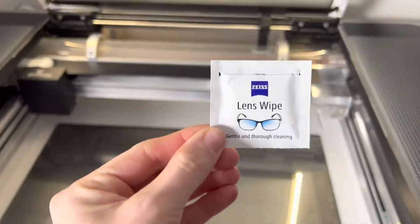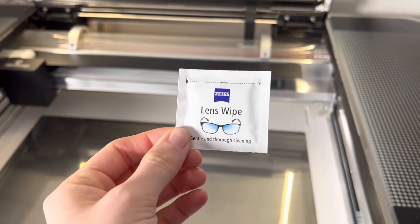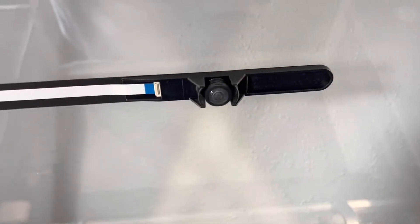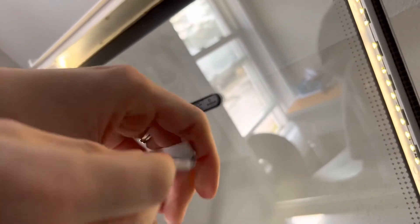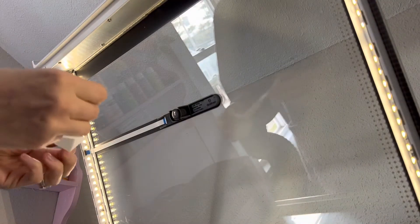After that's out, you're going to want to get your lens wipes. These came with the machine. You can get them from any eyeglass store, Walmart, Amazon, anything like that. And we are just going to clean the lens here. I'm going to go ahead and open up my glass and just wipe down the camera lens.